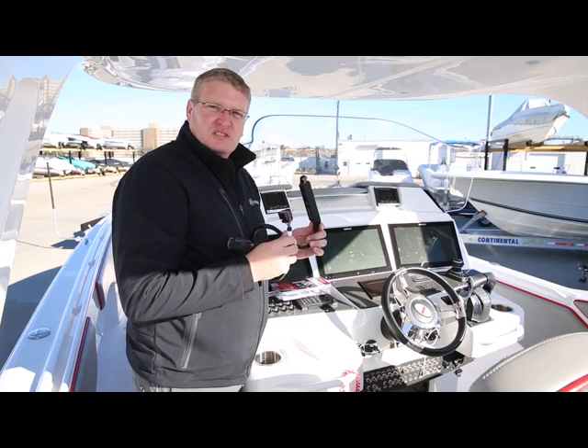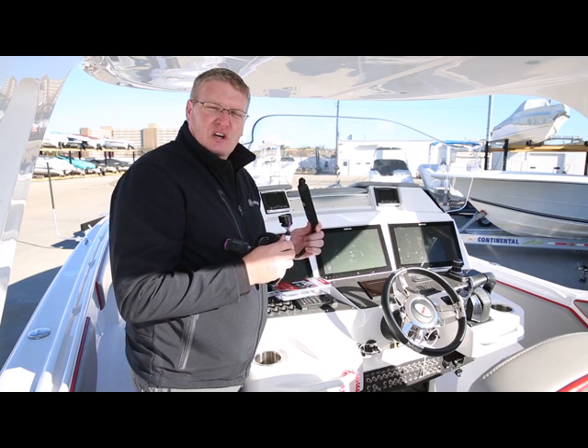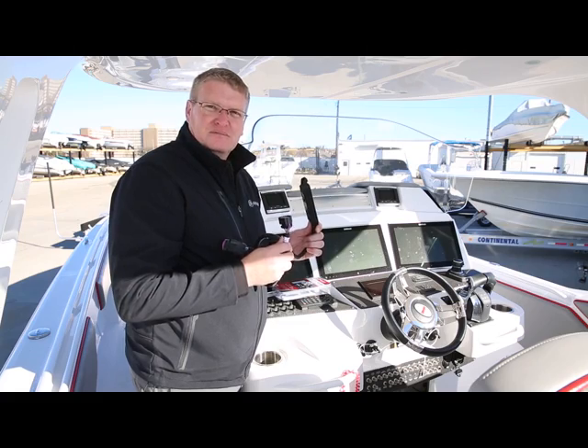If you have any additional questions, please see our other how-to videos, frequently asked questions, or Mercury Marine dealer locator on VesselViewMobile.com. Thank you.